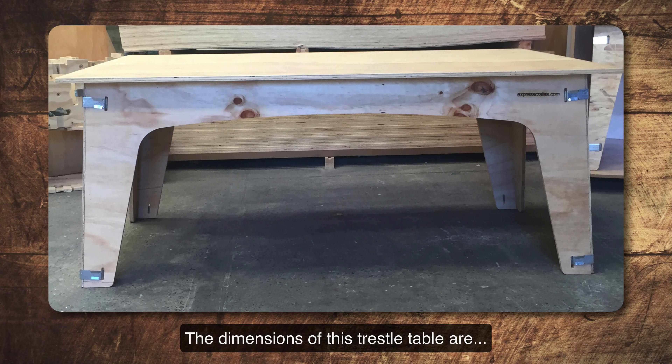The dimensions of this trestle table are 1800mm in length by 1100mm in width by 770mm high.